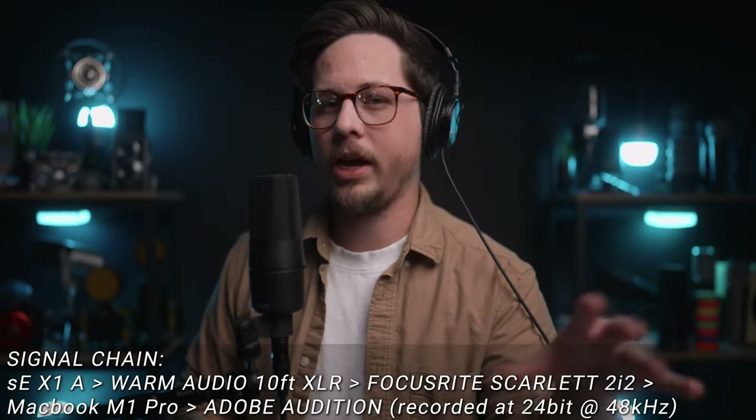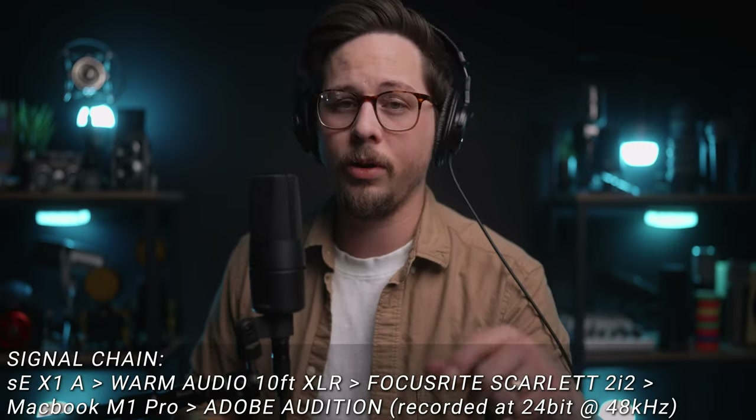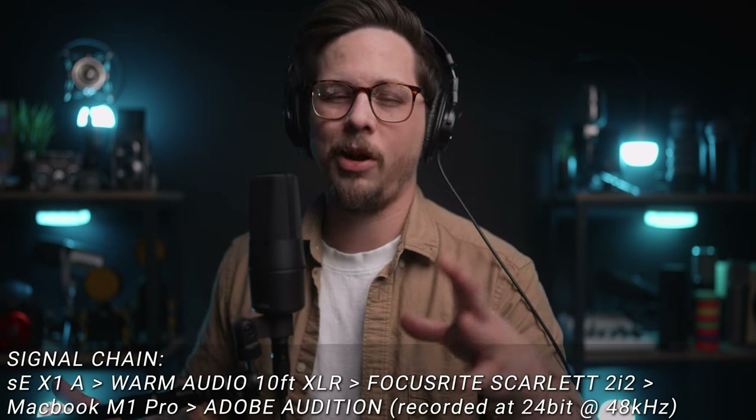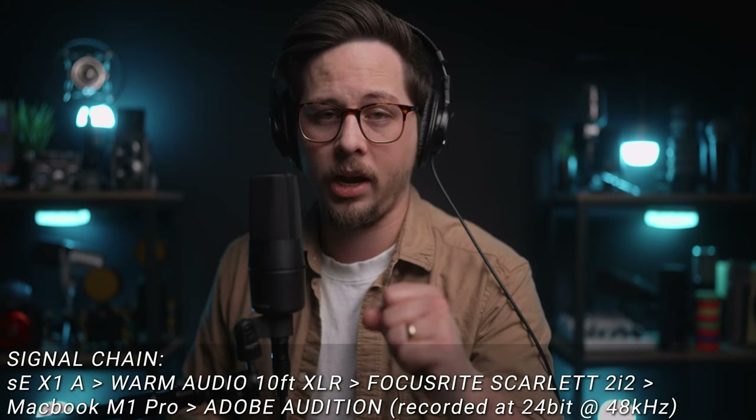A couple of things before we start: this microphone does not come with a pop filter or windscreen. It doesn't mean you shouldn't use one — I'm not using one right now, but I'll bring one in shortly. I'm using a Focusrite Scarlett 2i2 with gain set at about 45%, and a Warm Audio XLR cable.